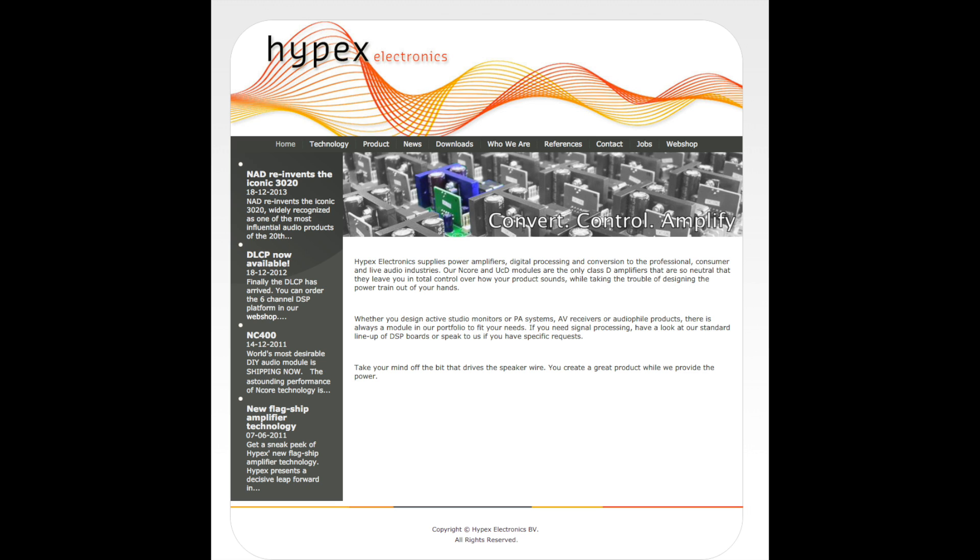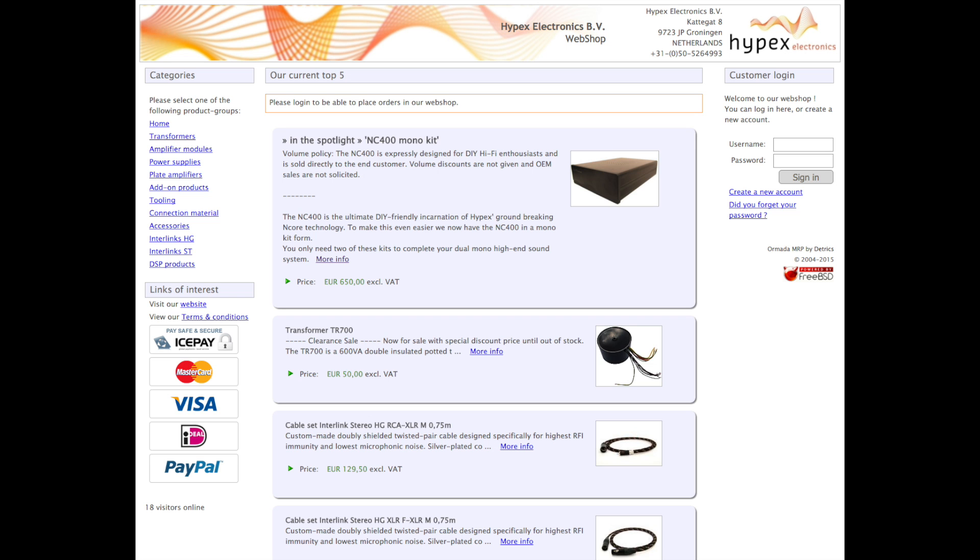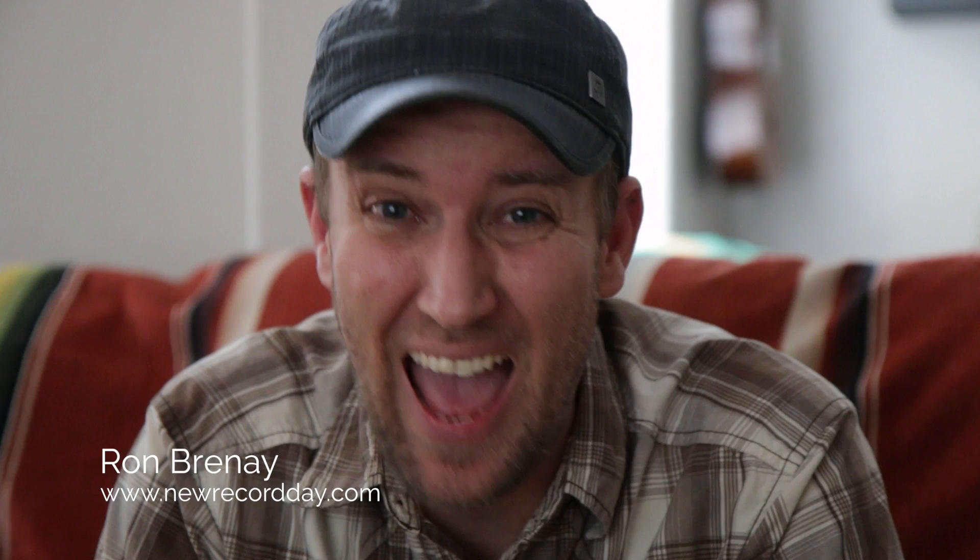Congratulations on building your brand new Hypex N-core monoblock amplifier. And for those that wonder how does it sound — I have just listened to these things for the very first time after building them, and I'm blown away. They sound incredible. I couldn't be more pleased at the asking price for the monoblock kit. These are a steal of a deal. The detail I am getting out of these things — it's musical, it's refined. It doesn't sound fake or contrived.